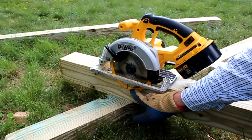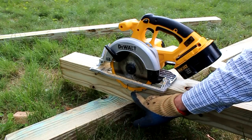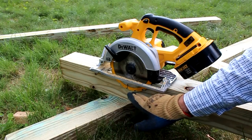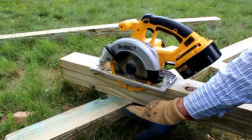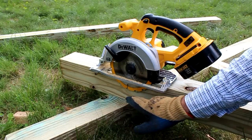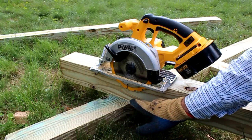I set the depth of my circular saw blade to exactly one and three-quarter inches. That's the exact depth of half of a 4x4, because a 4x4 actually measures three and a half by three and a half.